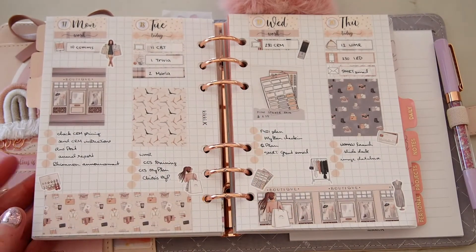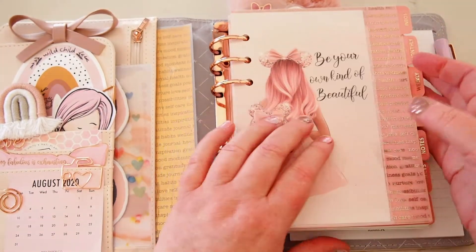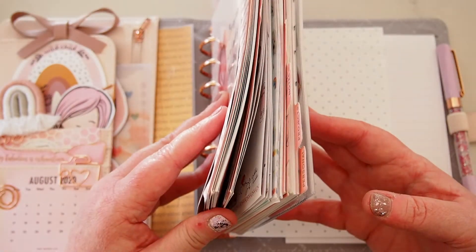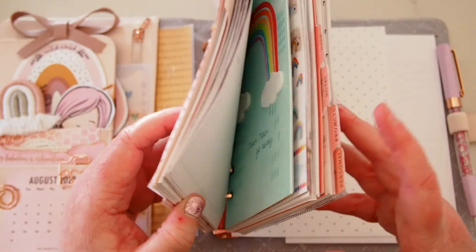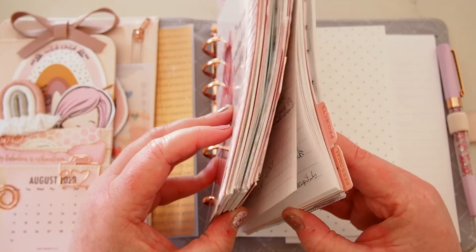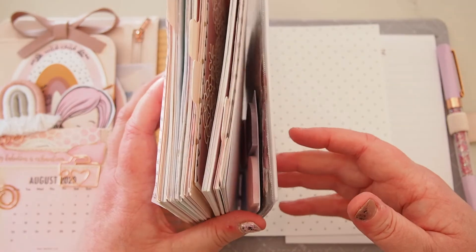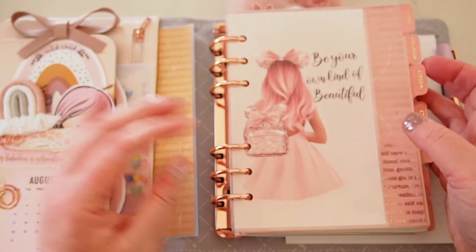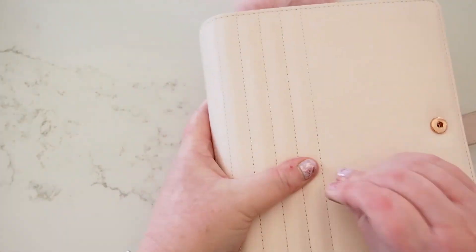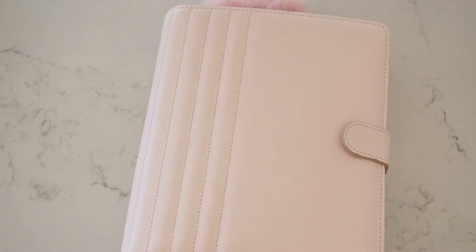That's it for me — the end of my plan with me for the week. I feel like the planner is getting a bit chunky so I might have to take out some of the weeklies I'm not using. That rainbow card is quite thick, and my note section is pretty full so I probably need to condense those notes into some usable information at some point. I hope you enjoyed it, thanks so much for watching, and I'll see you all again super soon. Thanks guys, bye!